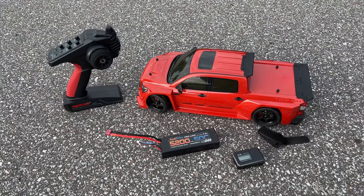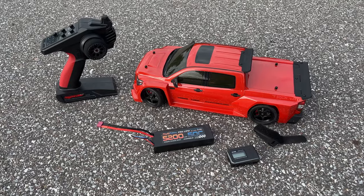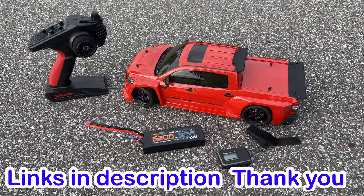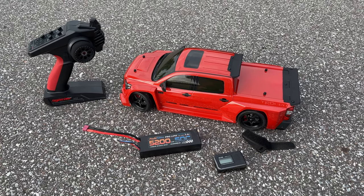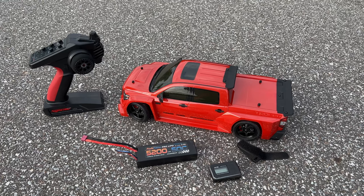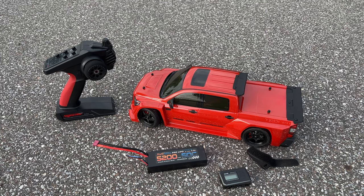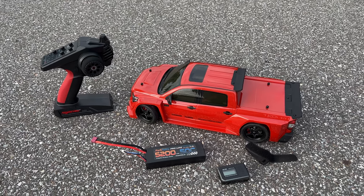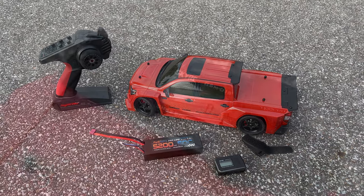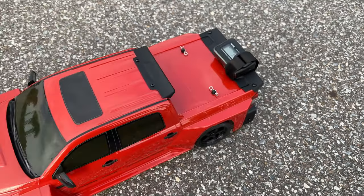Hey, what's going on guys? Joe with omgrc.com. We got the Kyosho 2021 Toyota Tundra. We're gonna run this bone stock first, showing it off to you guys and seeing how fast it goes. Then we're gonna upgrade it to a brushless system running on 2S and also on 3S. That brushless system is an easy run - just a 60 amp ESC with a 4000KV brushless motor from Hobbywing. GPS zeroed out on miles per hour, let's see how fast it goes bone stock.